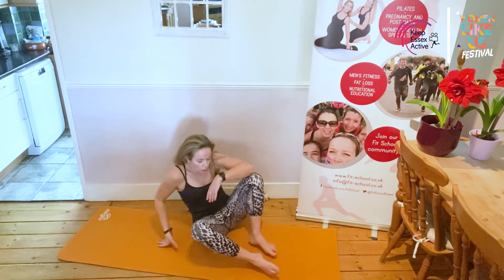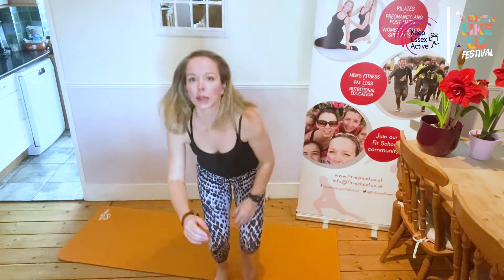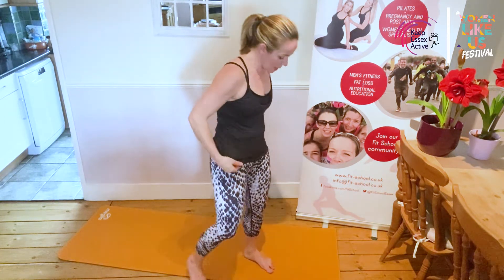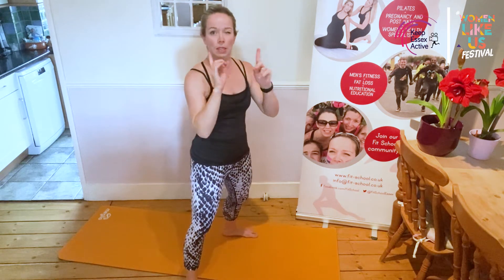That is our core section and I'm going to suggest you do that three times through. We're going to come back up to standing and now we're going to do our leg work — squats and lunges. We've got a lovely little inchworm here to do as well. Let's start with our squat: feet nice and wide. We warmed up with this, but watch the difference.